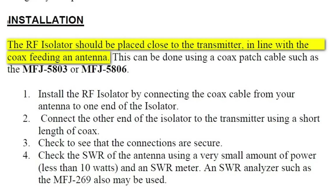We're going to try it in two places. The manual suggests placing this near the transmitter, but normally you would put a choke balun near the antenna, so we'll try putting it there as well.